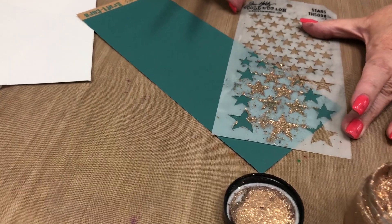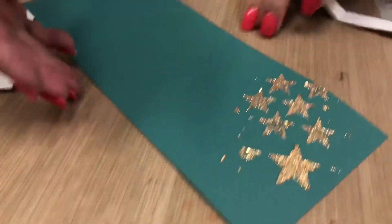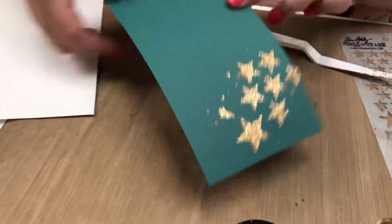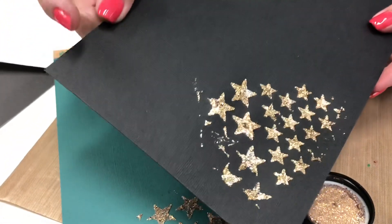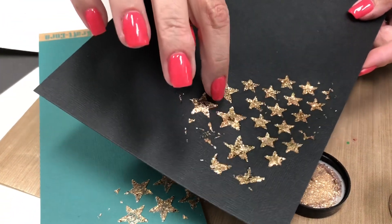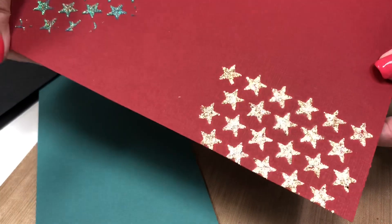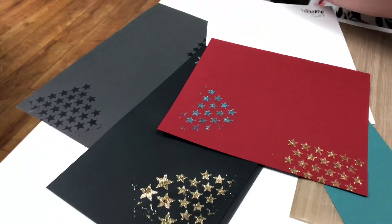Here comes the magic — lift the stencil straight up and look at that pretty sparkle. Can you see how the light hits it? This one is on the teal, but look what it looks like on the black. I did this one a little while ago and it's almost dry. And then look at it on the red. Same paste, but look at all the different color variations you get just by picking different backgrounds.